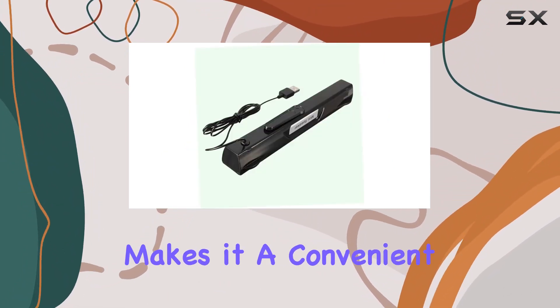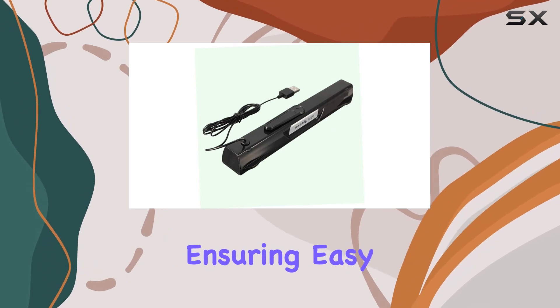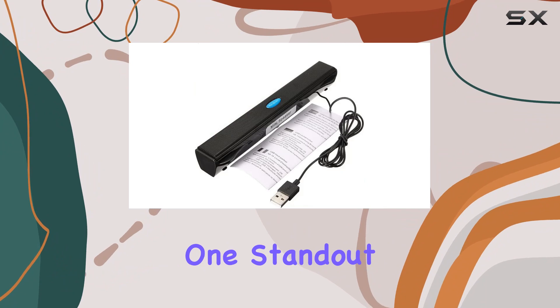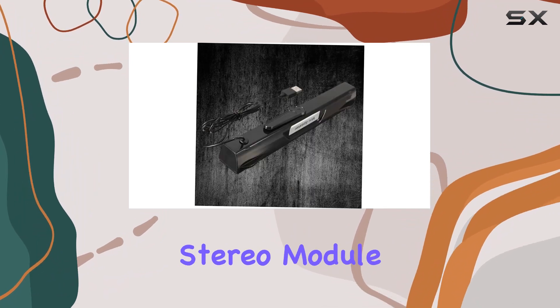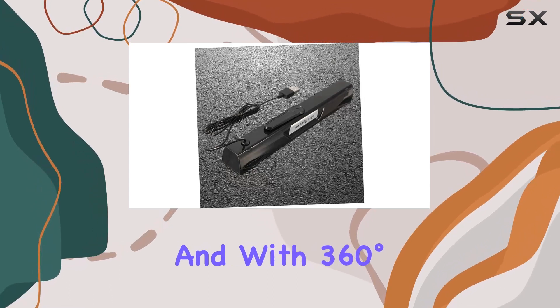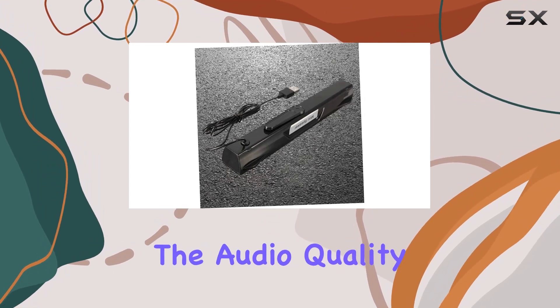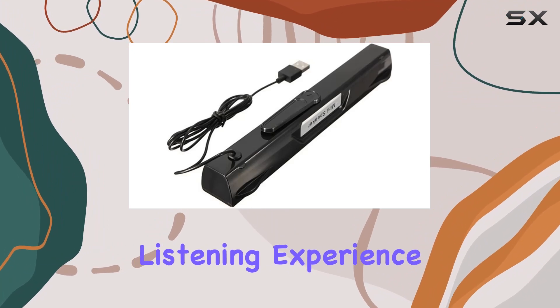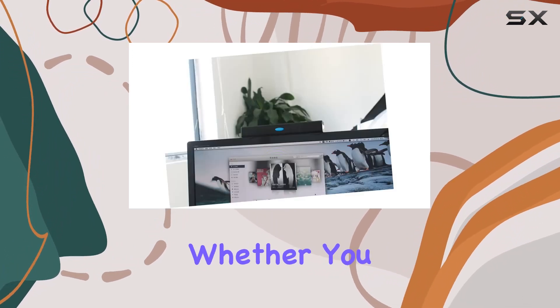The lightweight design of this USB soundbar makes it a convenient choice for laptops, ensuring easy portability without compromising on audio quality. One standout feature is its stereo module, simplifying the pairing process with your devices, and with 360-degree surround sound, the audio quality is crisp and clear, delivering an immersive listening experience.